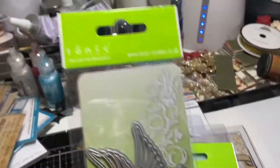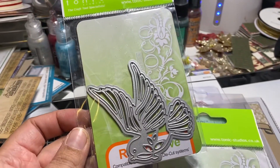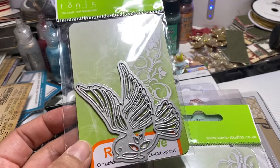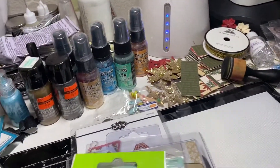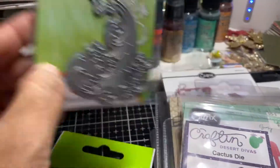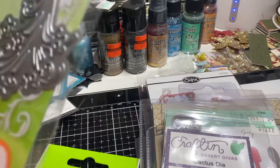The next one is a Tonic die — I think I just used this one time, and this is a dove. This is another Tonic die; I'm not sure if it's called anything — oh, it's called Star Trail.